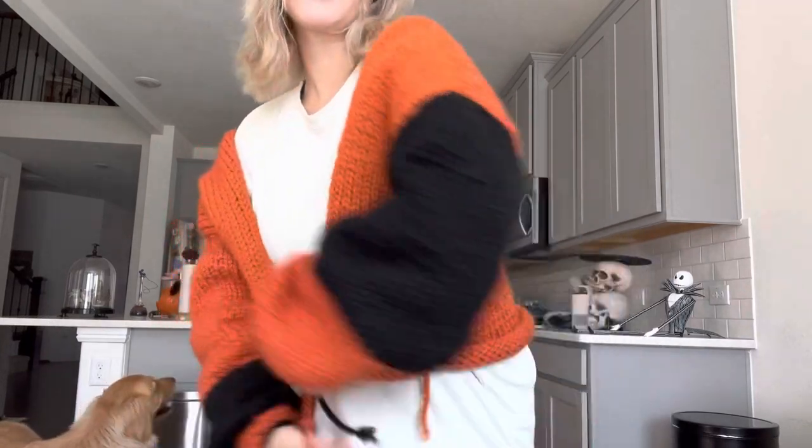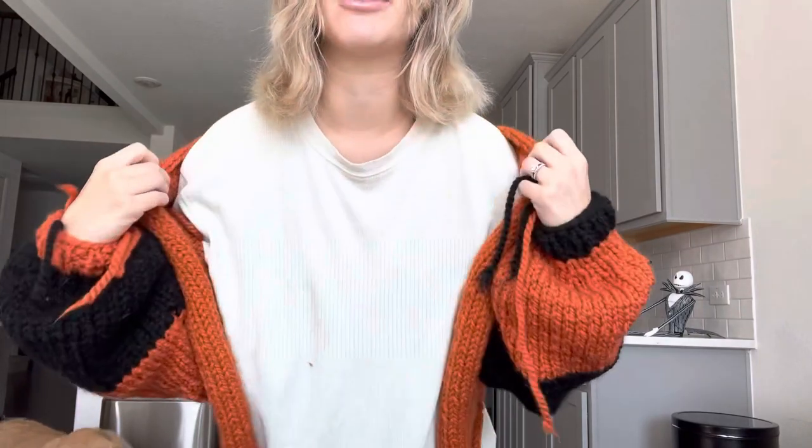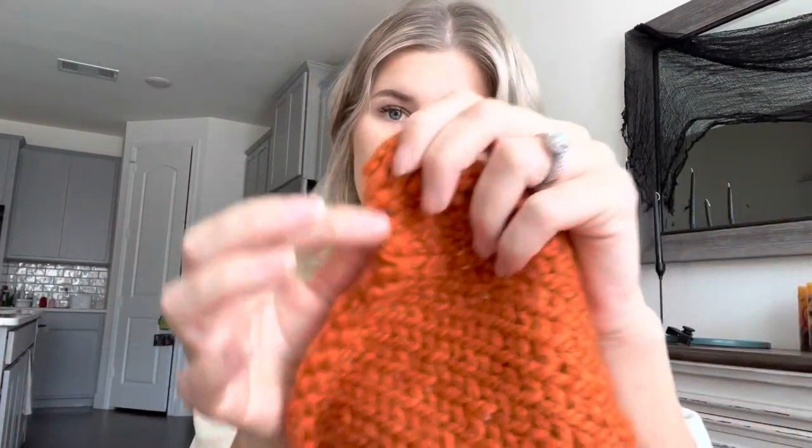Now the last thing I have to do is the border. We're going to do a border around the bottom, a border around the top. For the top I'm going to make the border kind of thick so it doesn't lean off my shoulders too much. We've been using a 9mm needle for the whole cardigan, but for the cuffs and the border we're using an 8mm — just a size down so it looks a little neater. So this is the bottom border area and we're going to be picking up stitches along it.